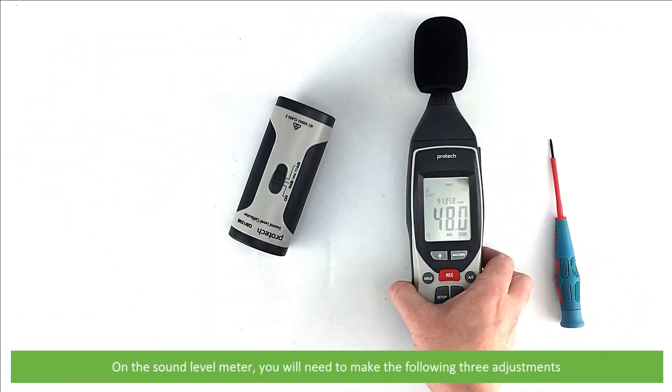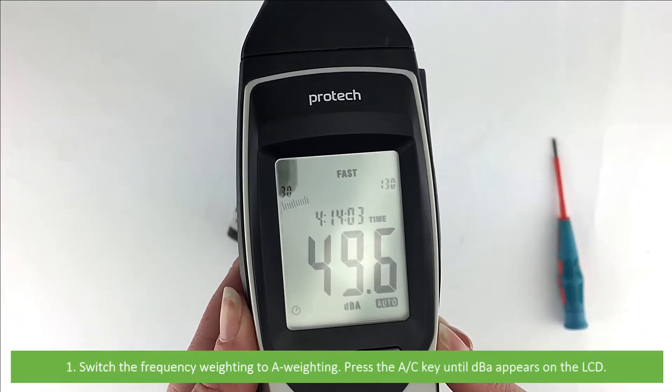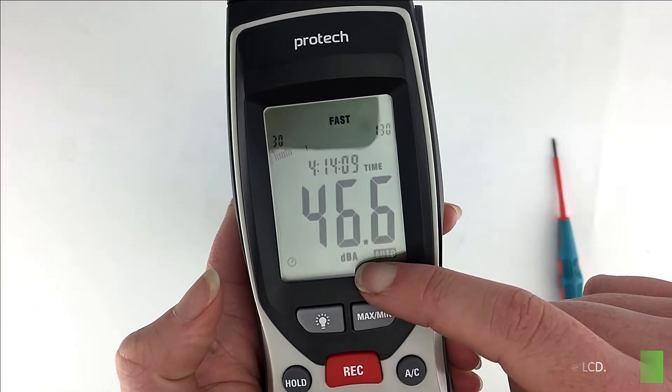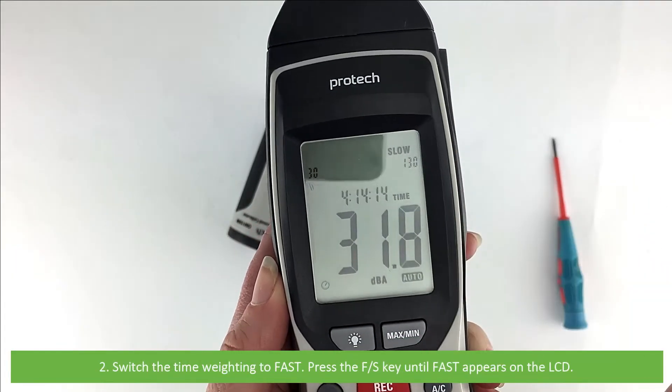On the sound level meter you'll need to make the following three adjustments. First, switch the frequency weighting to A weighting — press the AC key until DBA appears on the LCD. Then switch the time weighting to fast by pressing the FS key until fast appears on the LCD.